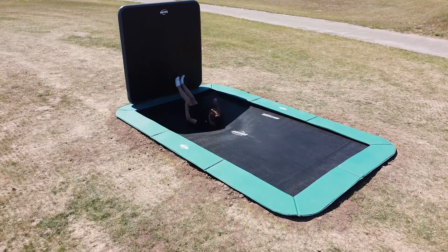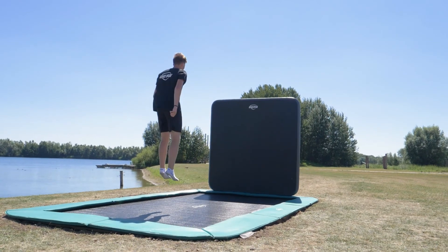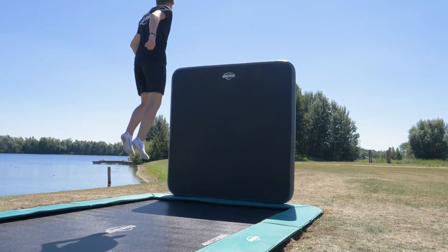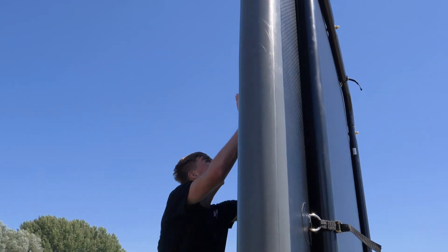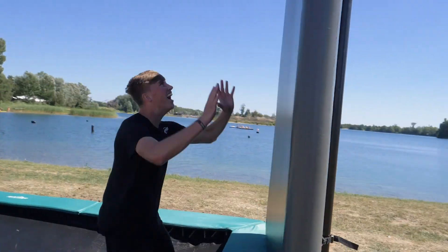If you want even more of a challenge, the Altem Champion 410 flat ground can be combined with an arrow wall. This sturdy wall of 2x2 meters is inflated within minutes and is attached to a sturdy metal frame. With the arrow wall you can perform the most daring and coolest tricks.